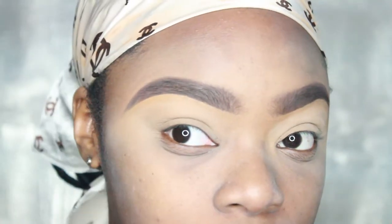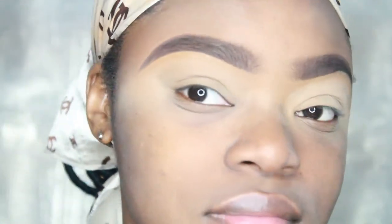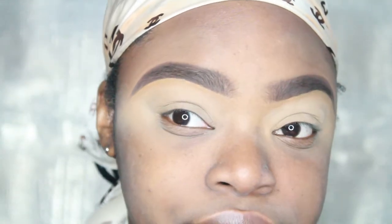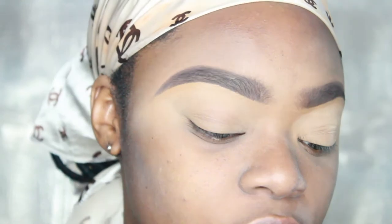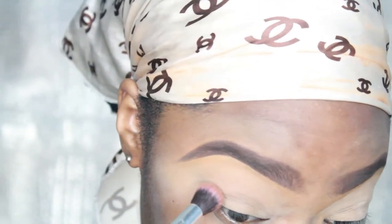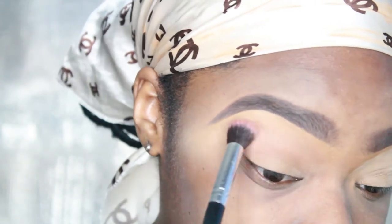I'm gonna zoom in and we're gonna get started. I already primed my eyes with the LA Girl pearl concealer in the color font, and I set it with some MAC translucent powder. First thing we're gonna do is use a transition color from the masquerade palette in the color Burkina — this is just to create that gradient feel and make sure everything is seamless.